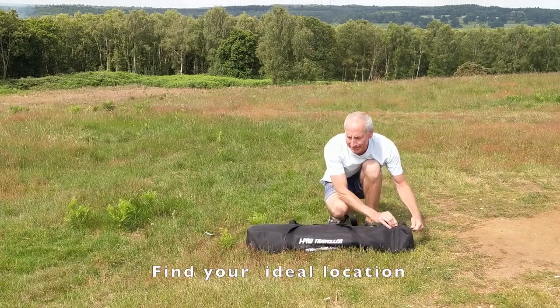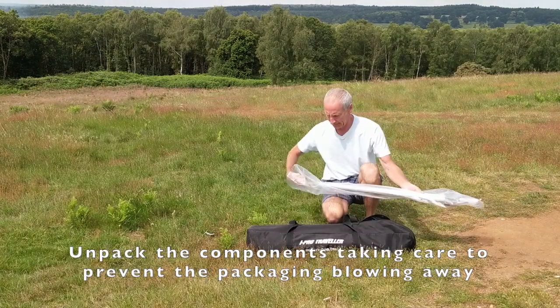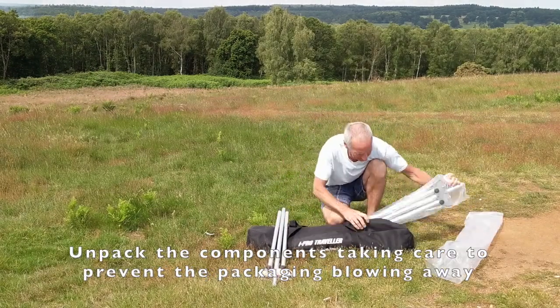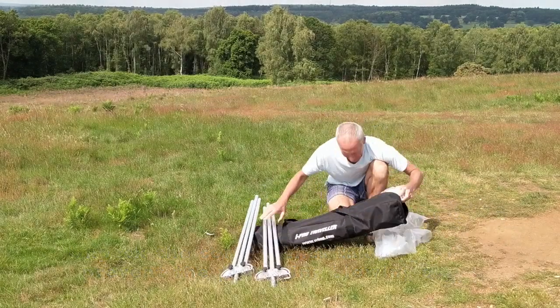Today I'm at Putnam where I'm going to show you how to set up the iProTraveler. This antenna comes in a handy carrying case, so first we're going to unpack all the components. Make sure all the polythene doesn't blow away.